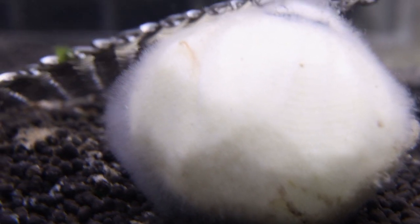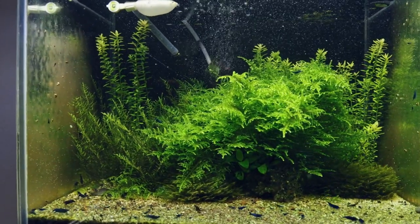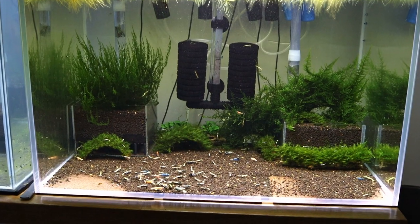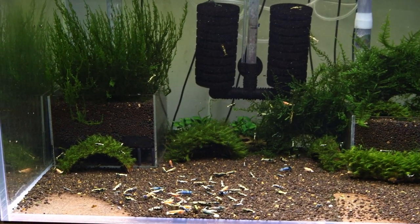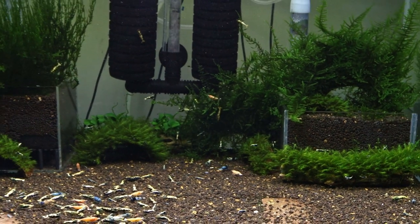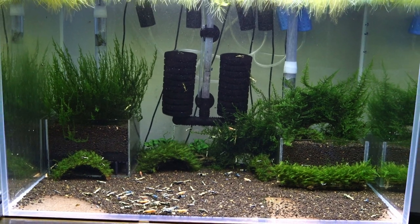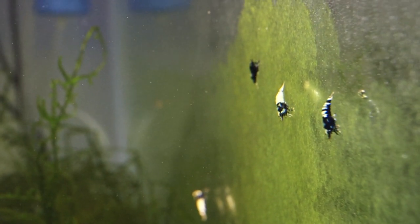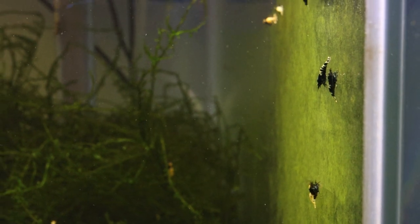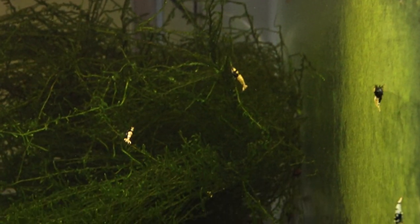Here is an example where I have a tank with blue dream neocaridina shrimp. You can see a lot of algae on the side glass and there are lots of babies feeding on it. I don't have this algae in many of my tanks — for example, this tank has been running for about one year and I don't have any algae on the glass, even though I used exactly the same method, soil, and products. But in this tank I have algae and you can see a lot of shrimps feeding and grazing on it — it's like unlimited food for them.